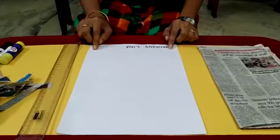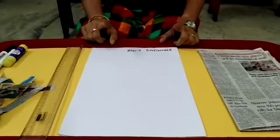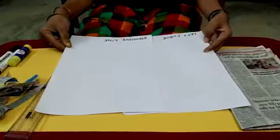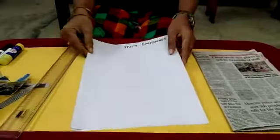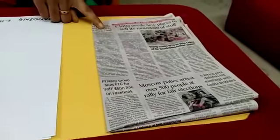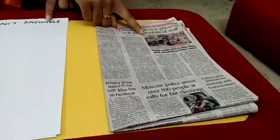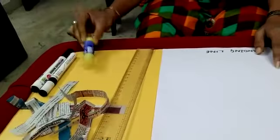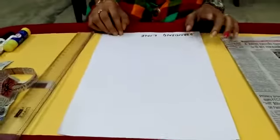For this activity, what we need — we need two white papers. I have taken only two, but if you want, you can take some more. I have taken two white papers and one newspaper. This newspaper has to be torn off like a sleeve — see how I have taken it, like sleeves. And we also require one glue, and a pen or pencil for writing the lines.